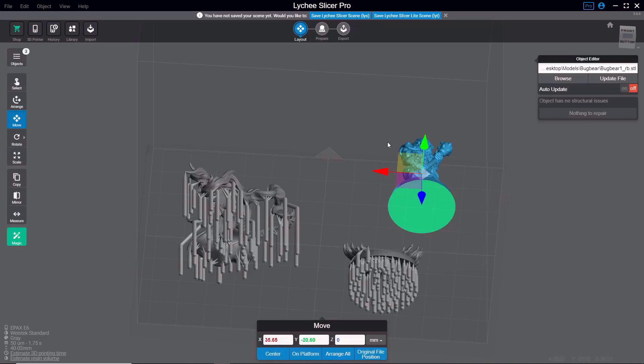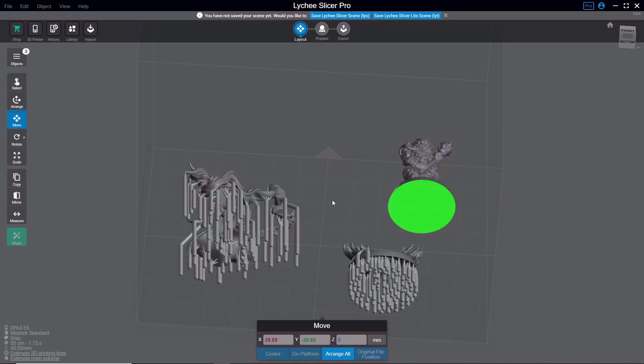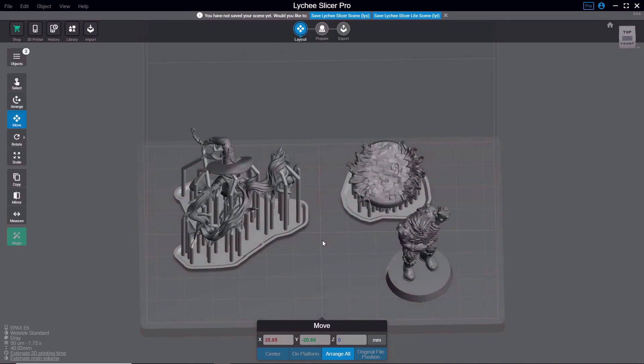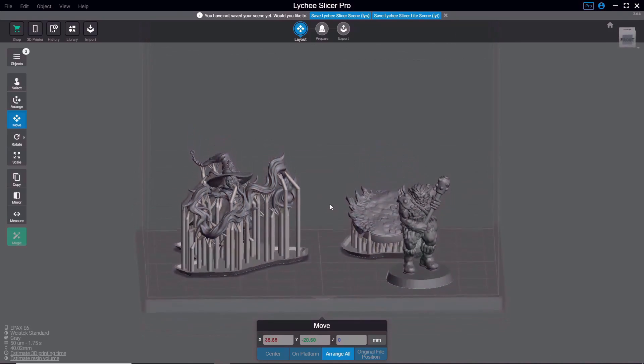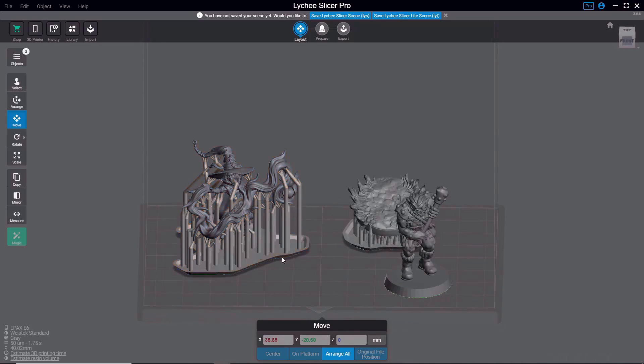You always want your model sitting on the build plate — that will get you the best results. If you move a model above the build plate, the bottom changes from green to the same blue as the rest of the model. If you move it below, everything that won't be printed shows a striation of blue and black. When the model is correctly on the build plate, the bottom is highlighted green. For models with supports created in Lychee Slicer, you can see a raft or pad underneath the supports, and a green highlighted strip around the side confirms they're on the build plate.